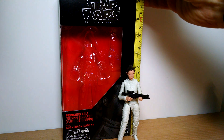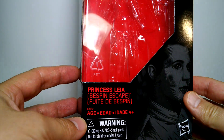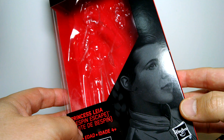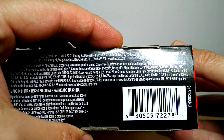Just over 5 inches tall. Very cool looking figure with facial scan tech. We'll get a look at her in just a second. Very quickly, the box — Princess Leia Bespin Escape on the front, some very nice Gregory Titus artwork there. Star Wars the Black Series and the usual kind of stuff on the side of the box, the printing and so forth.